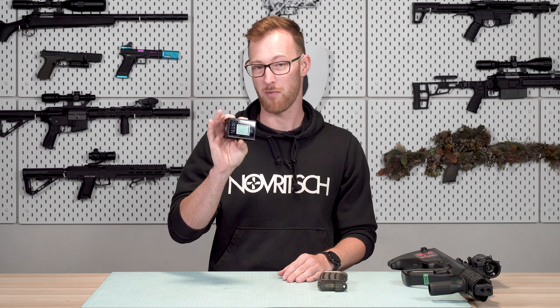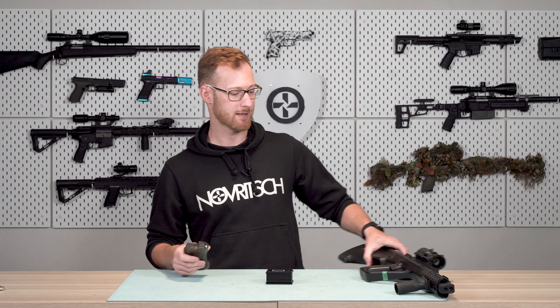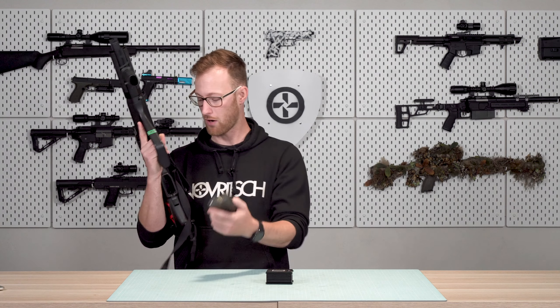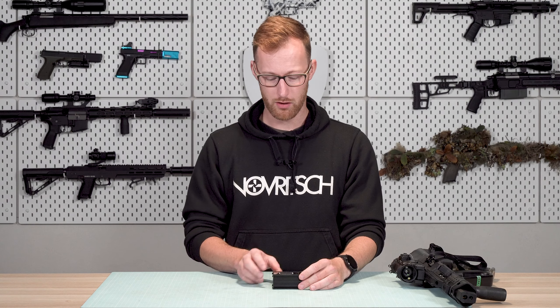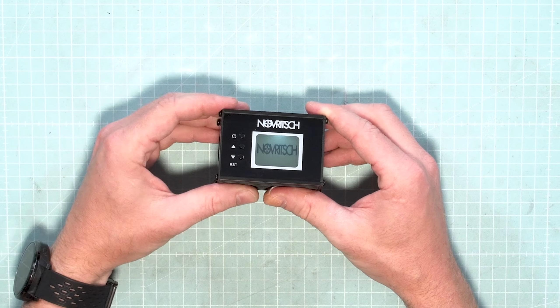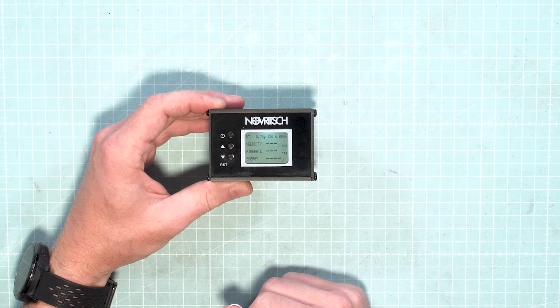So that's what you need to know about it, and now I want to show you how to use it. Here we have the SSR77A2 with 0.32g BBs. Before we start shooting, let's set up the chrono accordingly. To turn the chrono on, we just press and hold the power button, and once it boots we will be in the measuring screen already.